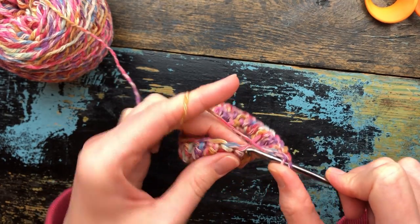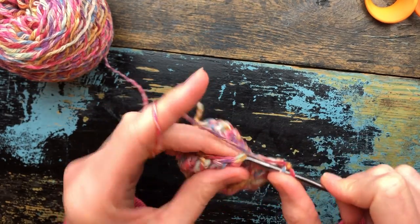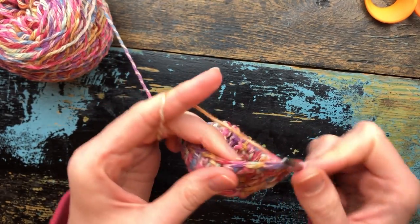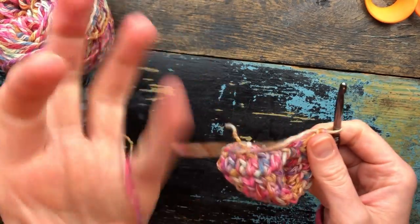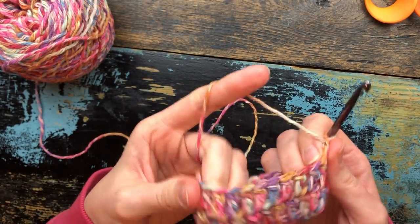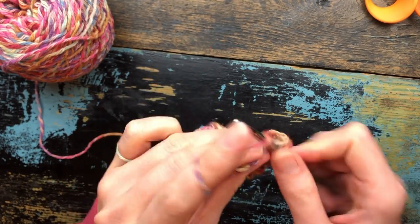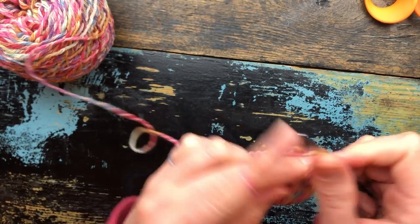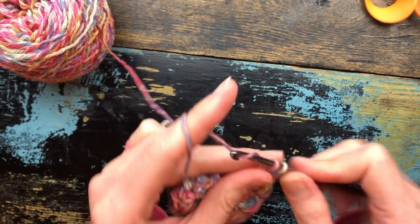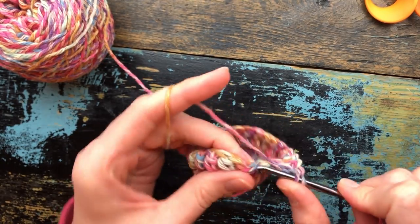Once you have completed round eight, we will do the finishing rounds which will create the loop for hanging the soap sack on a hook in the shower. I'm going to stop here and meet you after I have completed round eight of double crochet.